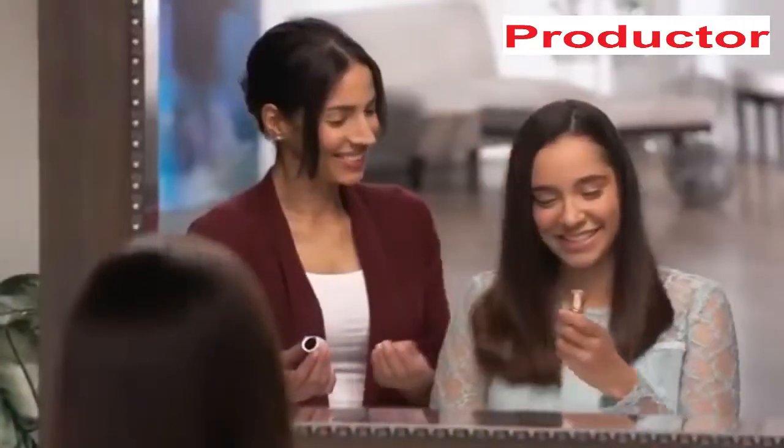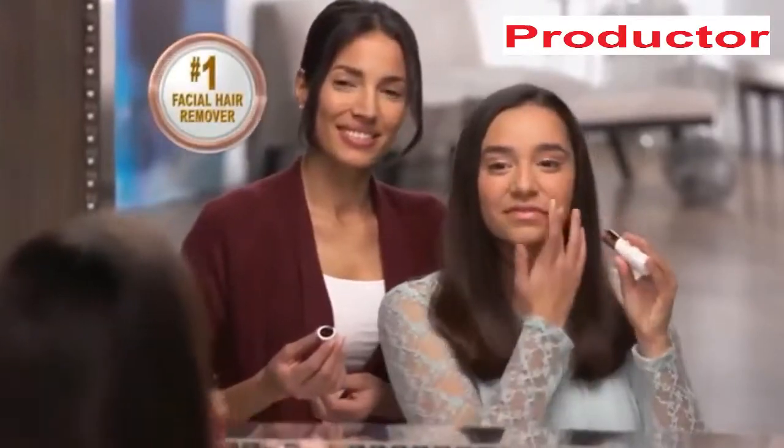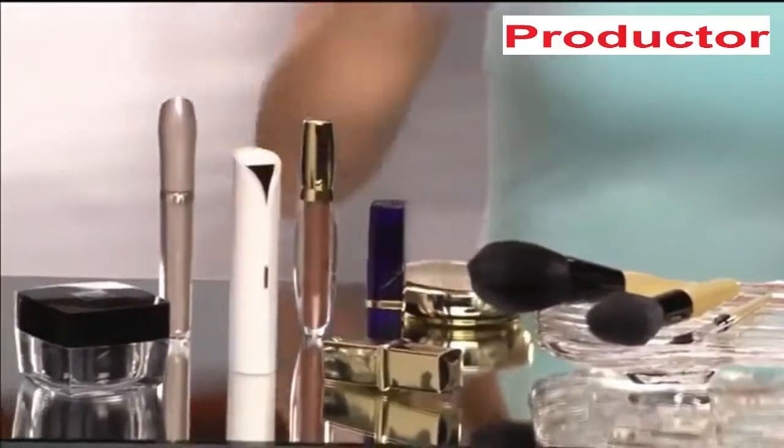Flawless — the new gold standard from the experts in facial hair removal, Finishing Touch. It is so smooth, it's as if there wasn't hair there to begin with. It's like my little secret. Flawless: it's the other lipstick you won't want to be without.